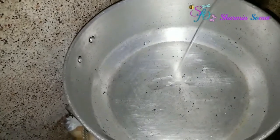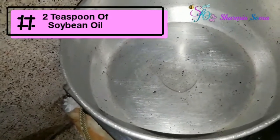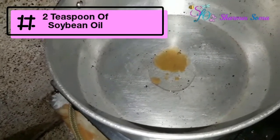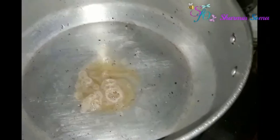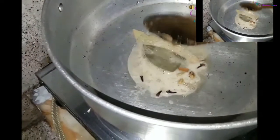Take a large pan and heat it a little bit. After that add two teaspoons of soybean oil and two teaspoons of ghee into the pan and let it heat up. When it becomes hot, add the dry spices and fry for one minute.